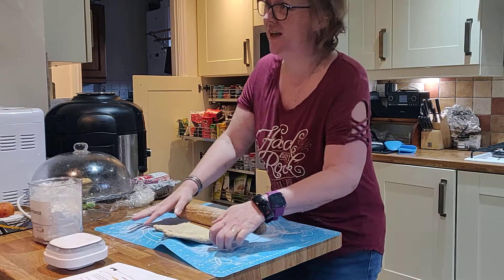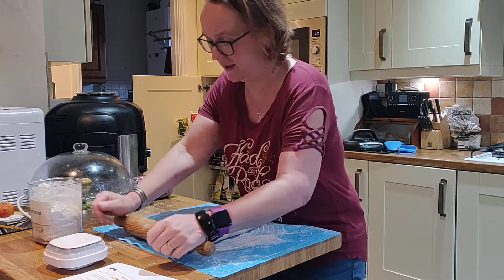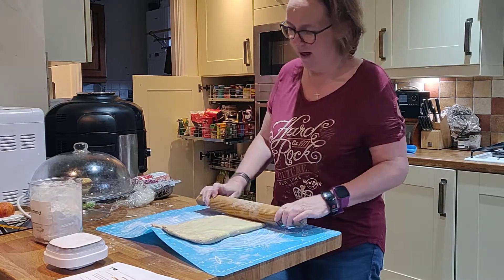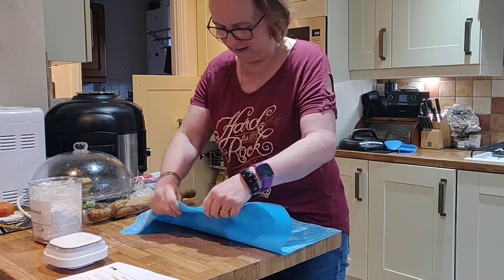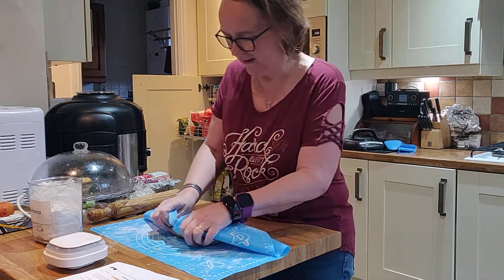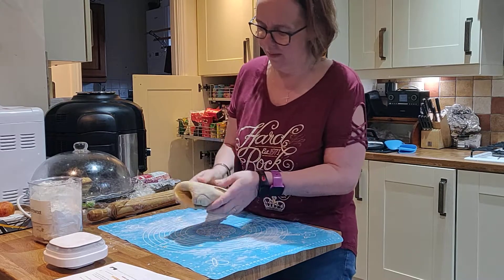My husband's just walked in — whatever you say, it's being recorded and it's going to be played on YouTube. Hello Paul! This is all your fault for eating those croissants today. He's just trying to put me off now.